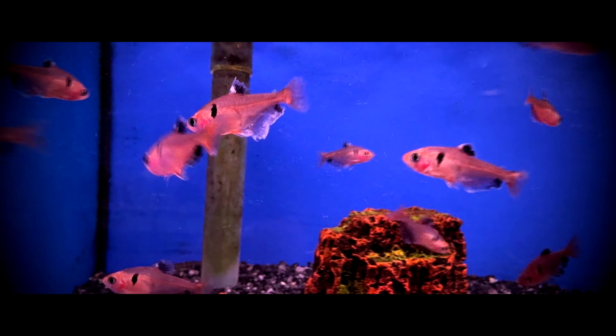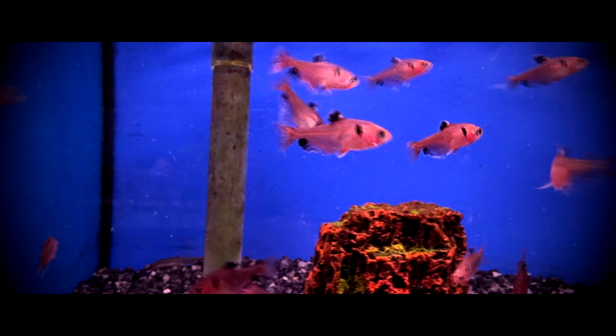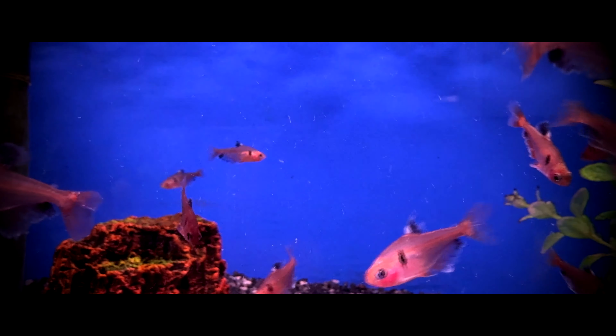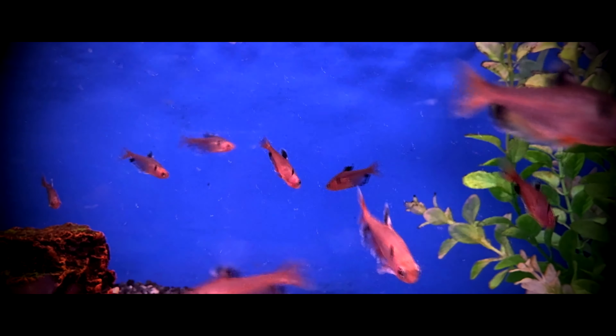Serpa tetras come from the Amazon basin in South America, in countries Argentina, Brazil, Peru, Paraguay, and Bolivia. They are found in the Guaporé and Paraguay rivers as well.